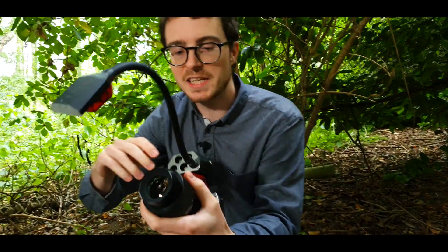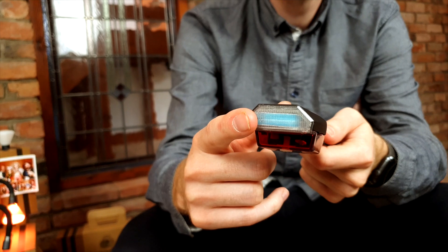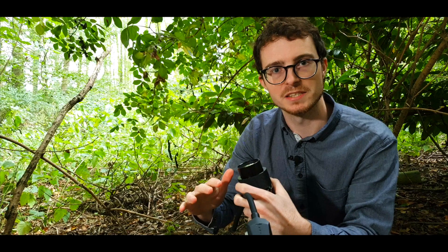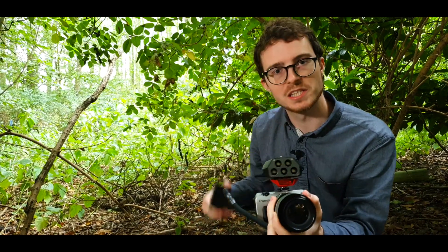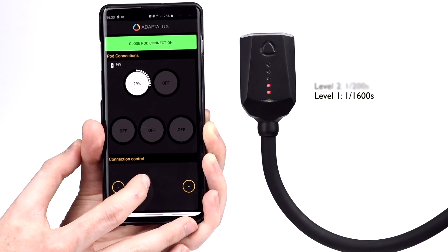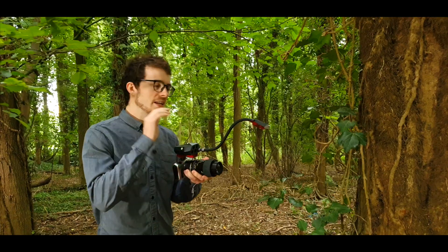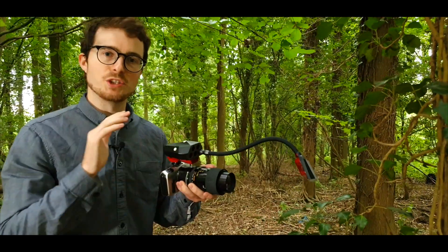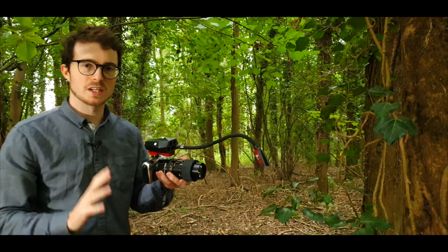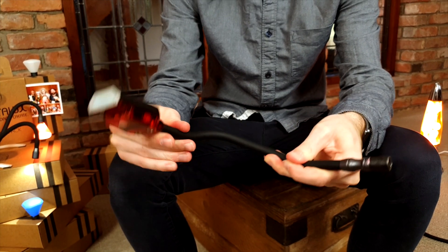So let's take a look at the awesome features in a little more detail. The flash arm is a high-speed manual flash with five output settings. It can be manually controlled via the pod or wirelessly via the app. Select high-speed flash levels to freeze those fast-moving subjects. Each flash arm can be positioned exactly where you need it due to our flexible lighting arm design. Get complete control over lighting direction to suit your subject.